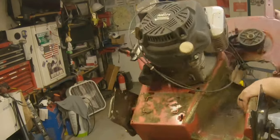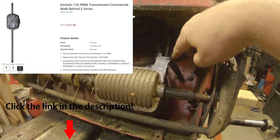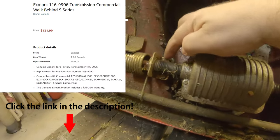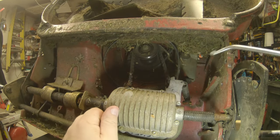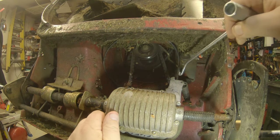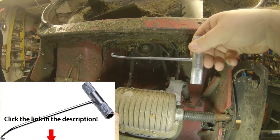I'll flip this thing up to show you how to get the transmission out from under it. Once you get it upside down, you've got a few things to take loose. The spring has to come off — you've got two bolts on this bracket and a nut right there that holds the spring down. Before pulling the transmission, I want to show you how to change the drive belt too. It's pretty easy especially with the mower upside down — drain the fuel and drain the oil first.